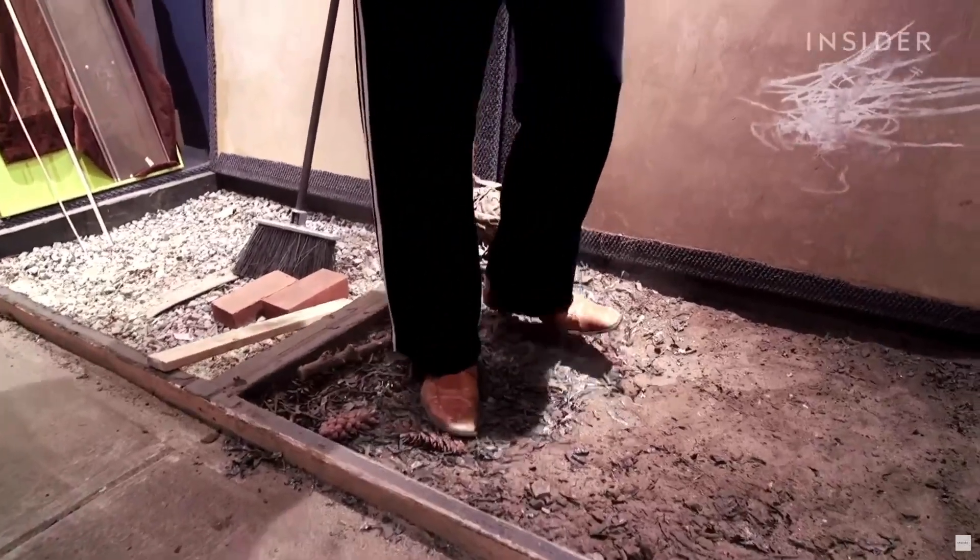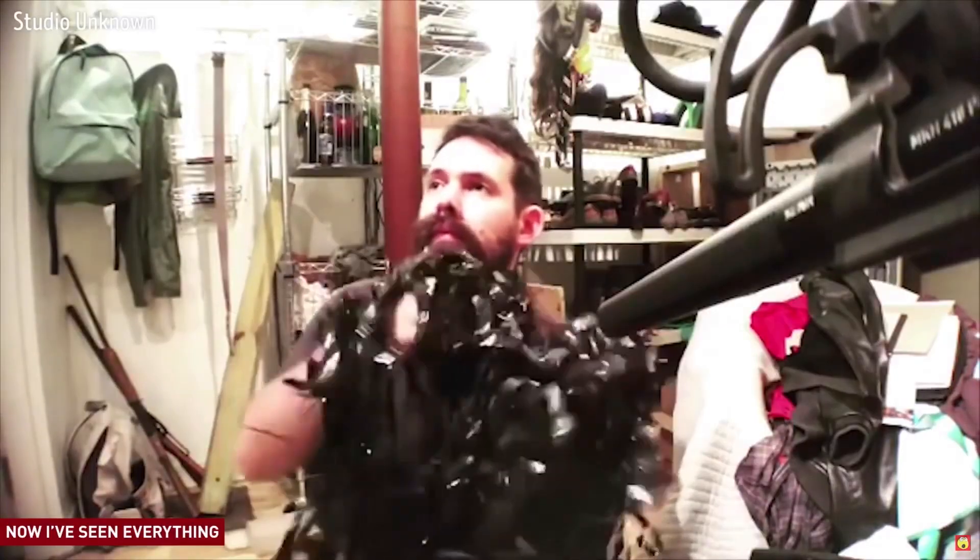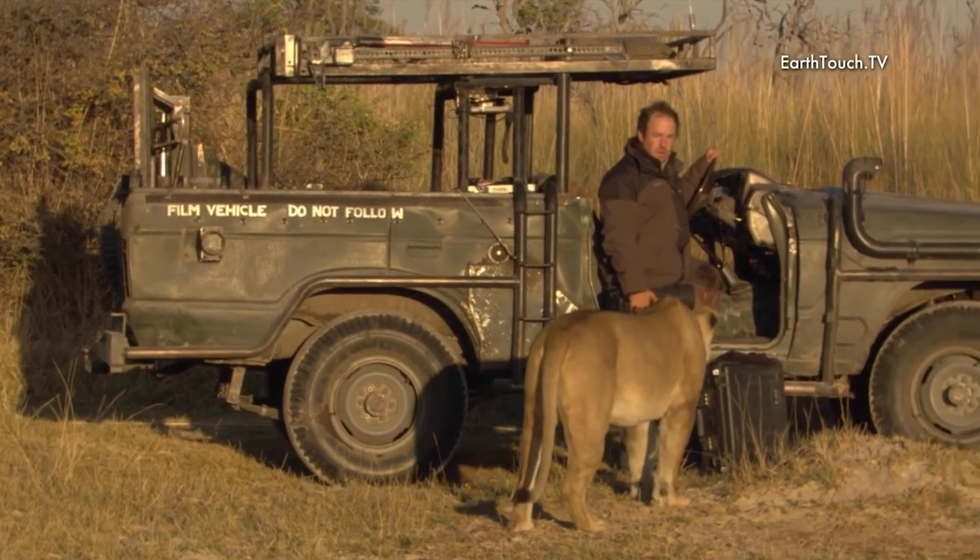Yes, we all like foley. People apparently really like to watch other people record foley sounds in the studio. When I'm asked to tell about my job, I really enjoy the look on people's faces when you tell them that all the sounds they hear in movies, and even the dialogue, are all recreated in the studio. Even those nature programs.